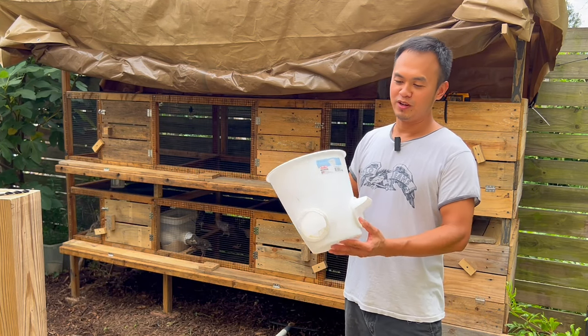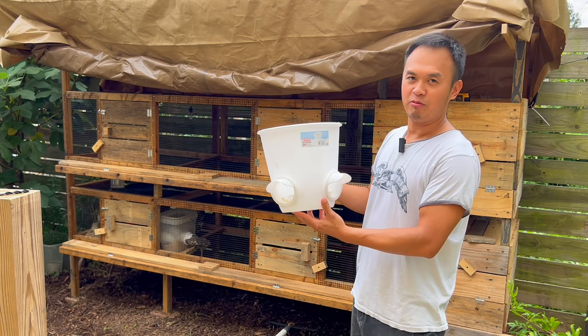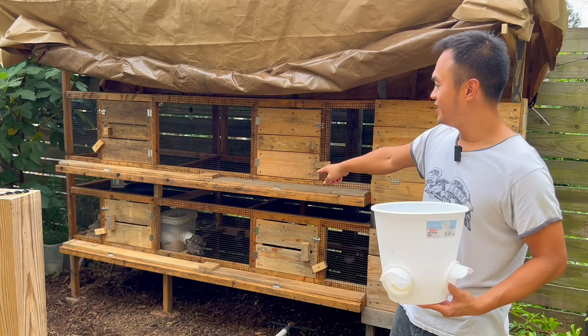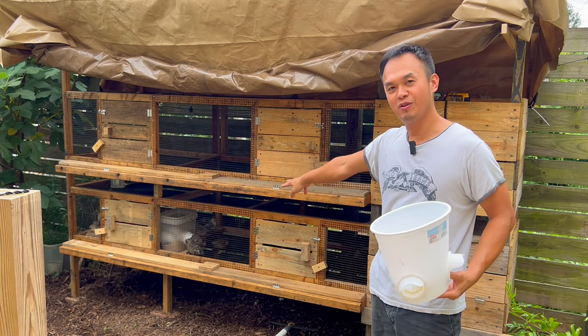What's going on guys, welcome to the channel. Today I want to share with you guys how to make an automatic feeder out of a trash bin like this for your quail or chicken. Here is my quail cage and there's an automatic feeder right there — the quail is using it right now.